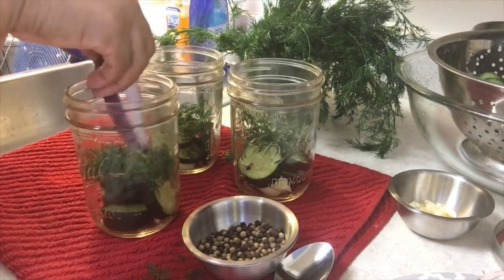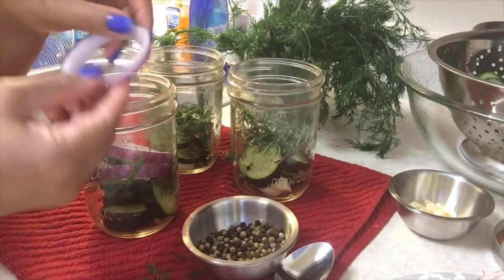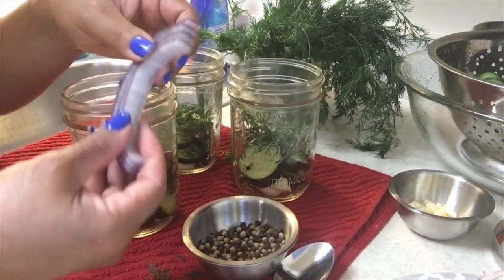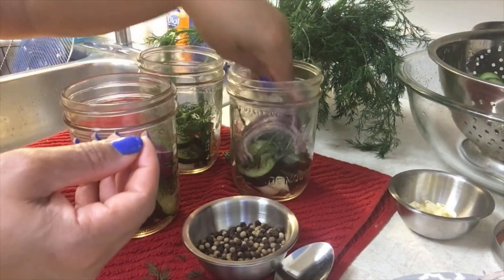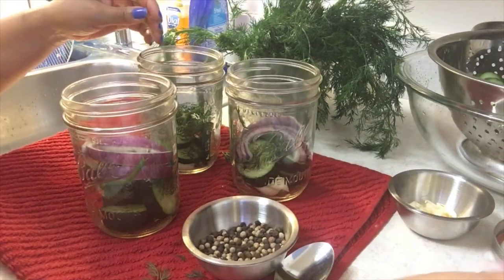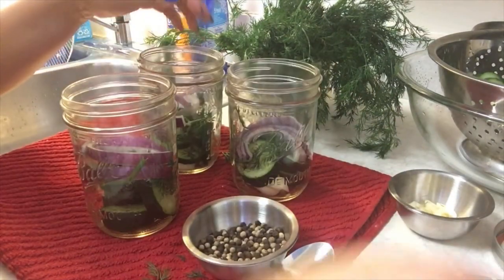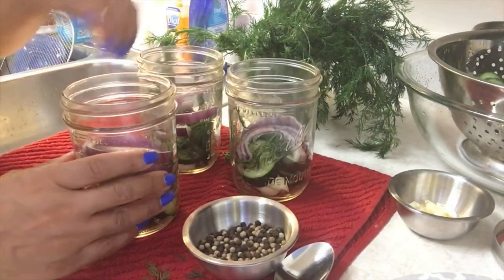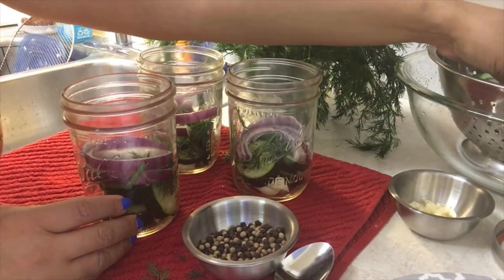Now it's time for our onions. You see how you've got to really put them in there? So the wide mouth works. Those are the ones that I cut in half — it depends on how you want to cut your onions. Don't stress out about the onions; they're going to make you cry anyway when you start cutting them. Just put the onions in there — it's going to be good anyway.